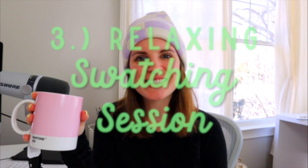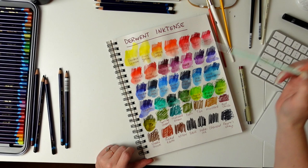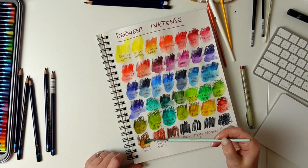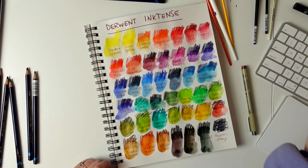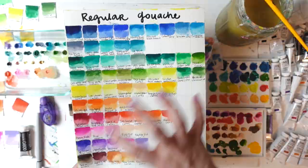Subject matter number three is a relaxing swatching session. If you have a range of paints or colors you want to try out, or if you've simply never swatched your paints, I really recommend gridding off your paper in your sketchbook, putting on some music, and having a relaxing swatching session. There's no pressure to draw anything — all you're doing is playing with color. I like to group all my light colors together — all my blues, greens, yellows — and go from a dark to light value on my color swatching.